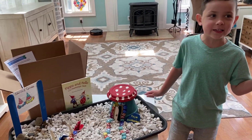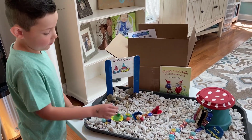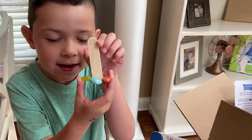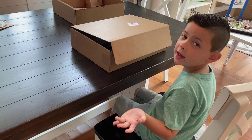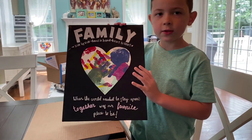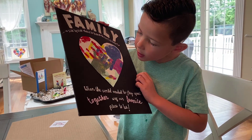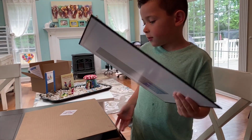I thought it would be funny to put chocolate in there for them to eat — that might make a hilarious YouTube video. I also want to show you one more thing: I drew these speakers. See them? They're little speakers like you'd see at a movie theater. The point of this one is that we're stuck at home with our family and we want to remember that.